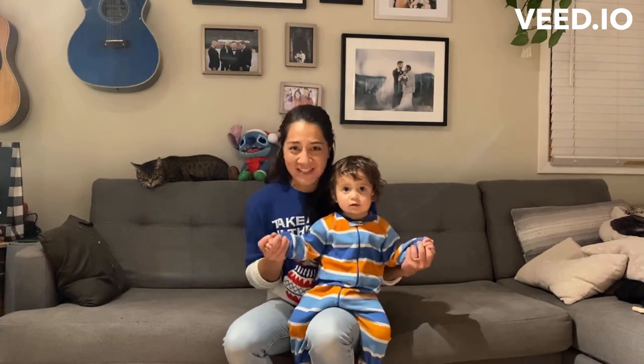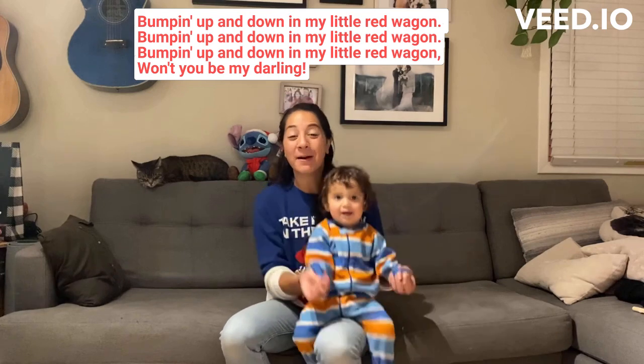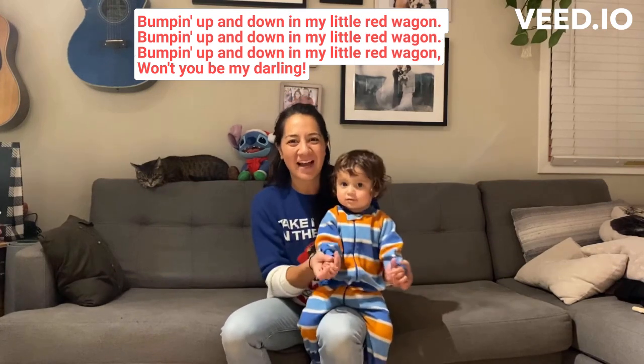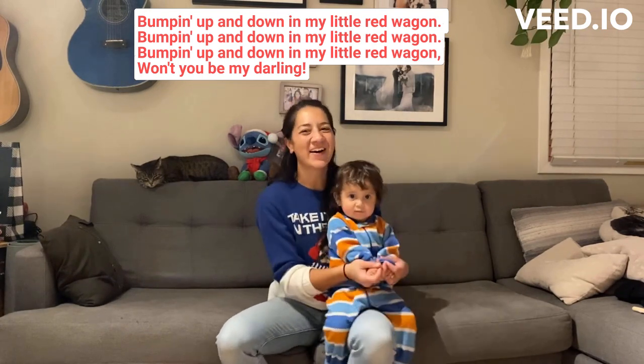Our red wagon is all fixed up so we can take it for one last ride — join in with me now! Bumping up and down in my little red wagon. Bumping up and down in my little red wagon. Bumping up and down in my little red wagon. Won't you be my darling?